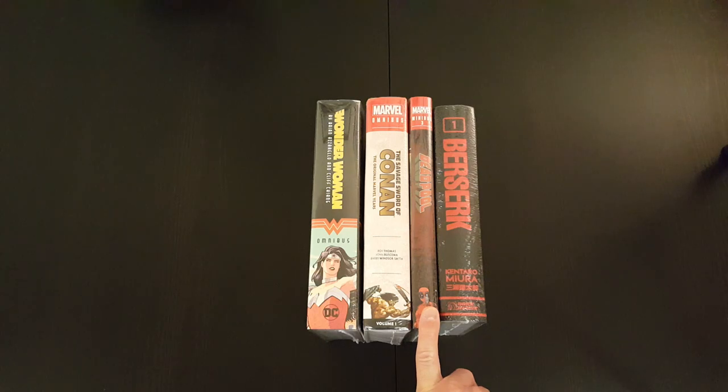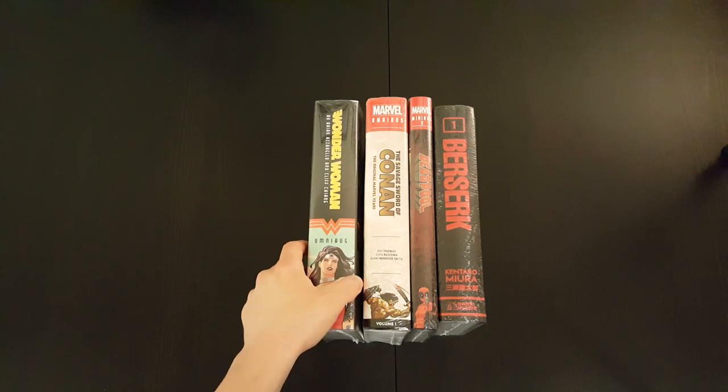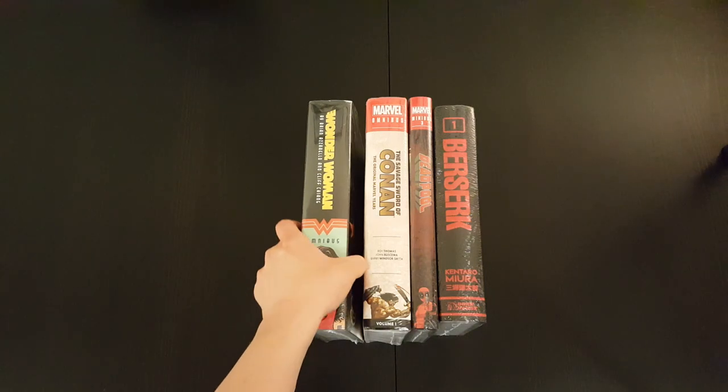They're all still sealed in their wrappers, so what I'm gonna do is just show you what the books on the table are, and then follow this video up with individual videos where I'll be unwrapping and going through the books in more detail. So the first book on the table is the Wonder Woman Omnibus by Brian Azzarello and Cliff Chang.